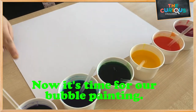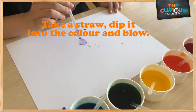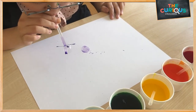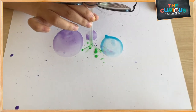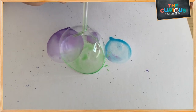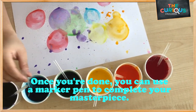Now, it's time for our bubble painting! Take a straw, dip it into the colour and go! Once you're done with your bubble painting, you can use a pen to finish your plaster piece.